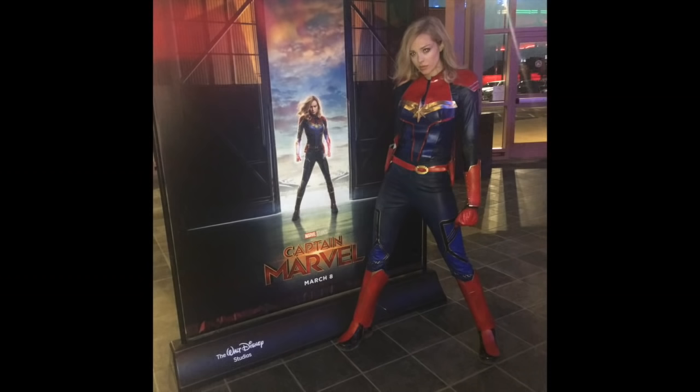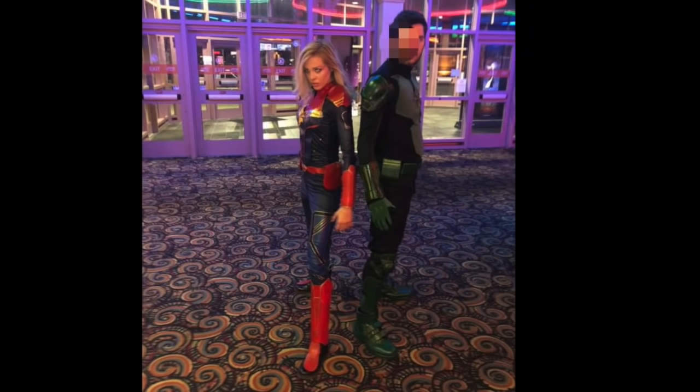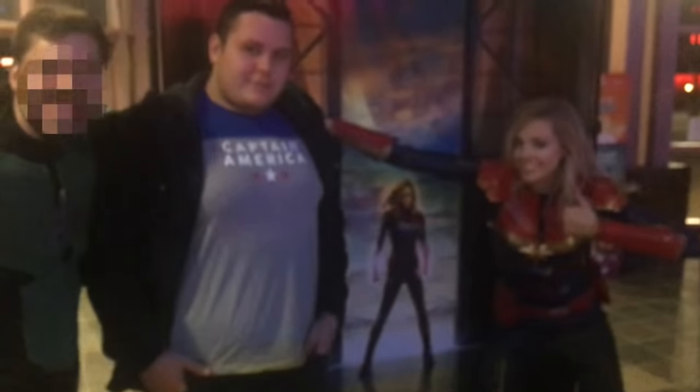Oh, like a week later — yeah, we didn't see it that night, because I got some showtimes mixed up. The point is, we saw it eventually, and when we did, my friend JJ had his Yon-Rogg costume done, and Steven kind of dressed as Captain America.